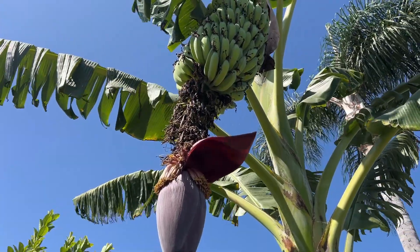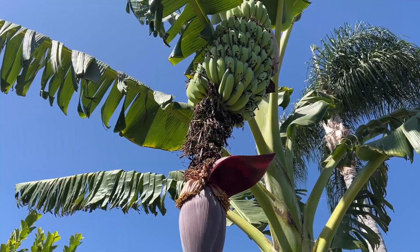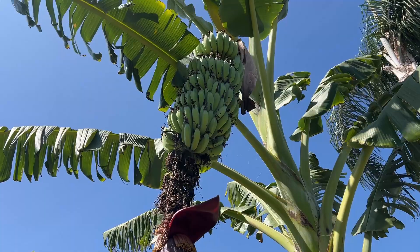As you can see, as it keeps on blooming, the fingers just dried up because the tree can no longer support them.